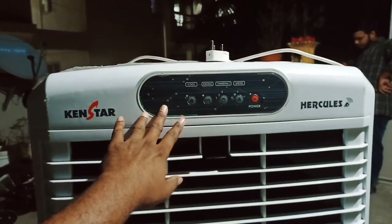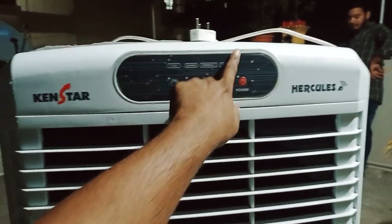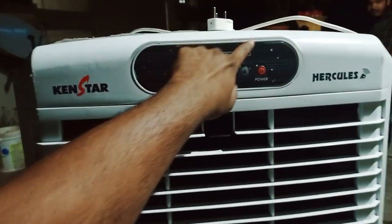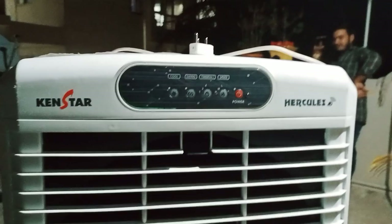If you are a Kenstar Hercules Cooler, if you are a minus, you will have to be a minus. That is not comfortable. If you are white, you will have to be standard. Thank you for your service.